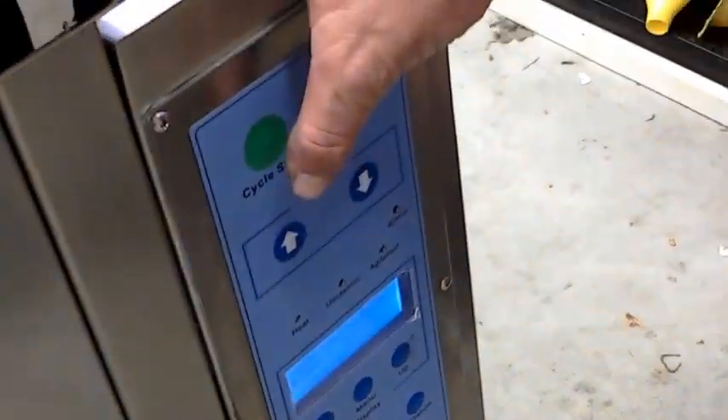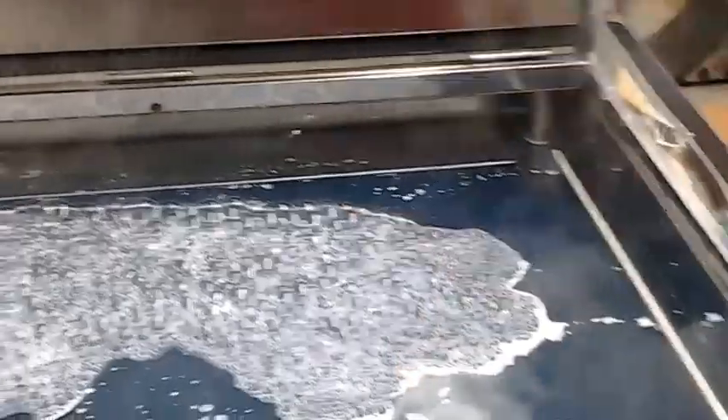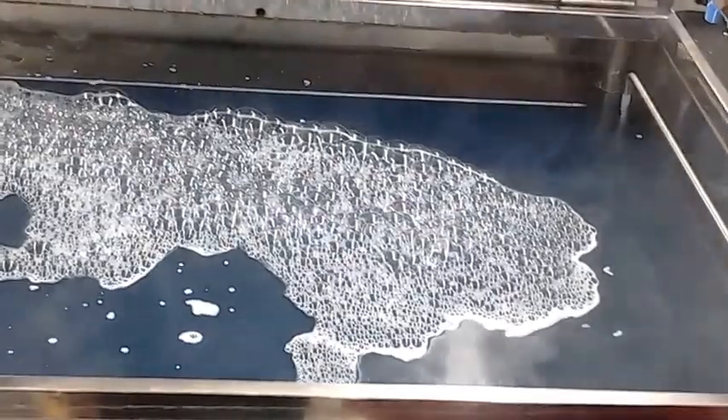What we'll do now is we're going to hit cycle start. We're going to agitate and ultrasonic clean all at the same time. Now when it gets done — this is a four minute cycle — when it gets done cleaning, it's going to take whatever oil and debris that would be on top of the water and push it into our weir tank.